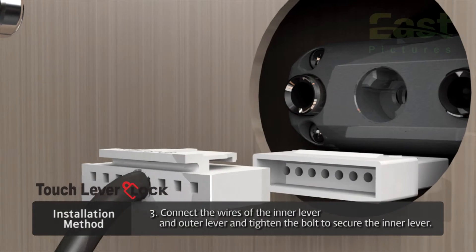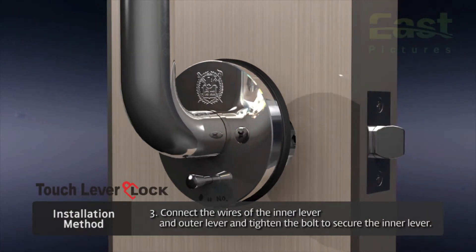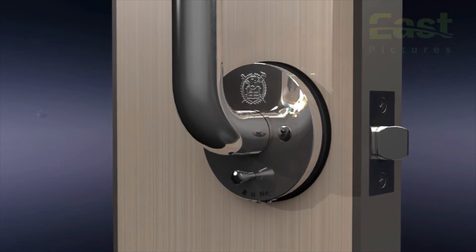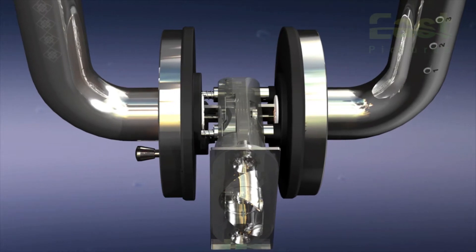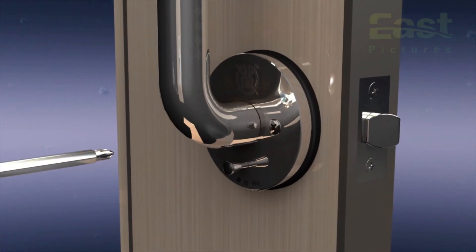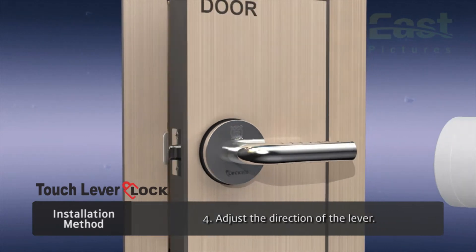Third, connect the wiring of the inner lever to the outer lever wires. Place the inner lever inside the outer lever hole, making sure that the joint bolt stop ring is not pushed behind the outer lever. Tighten the two bolts of the inner lever. Lastly, adjust the direction of the levers.